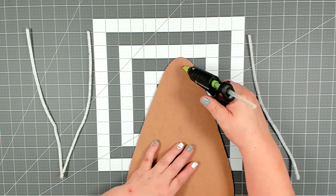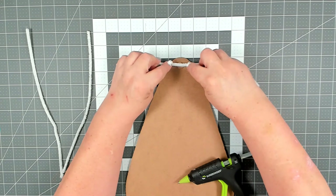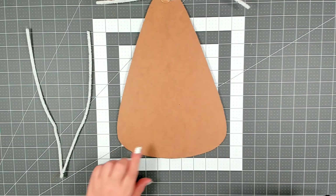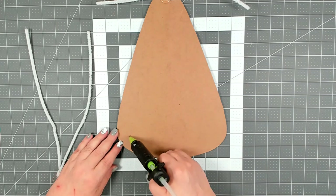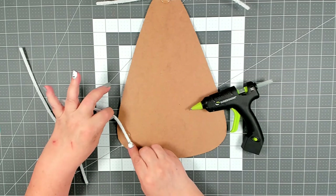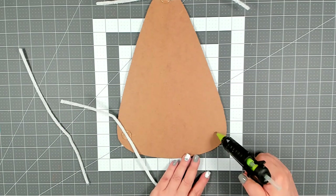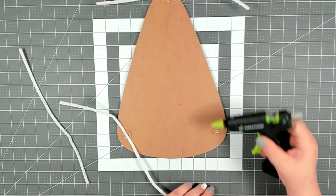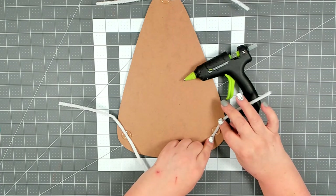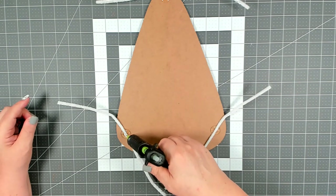I'm going to glue one pipe cleaner right here at the top where the original hanger was — just lay down a dollop of hot glue and place in your pipe cleaner. I'm going to add one more to either side down at the bottom. You want to let this glue fully set up before you try to attach it to your wreath. I always go back and add a little more hot glue over the top just to make sure they're nice and secure.